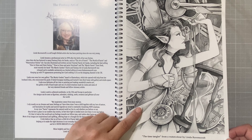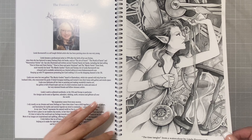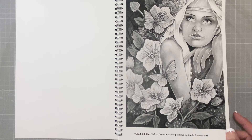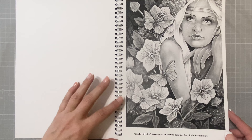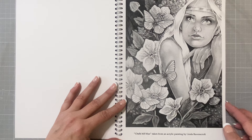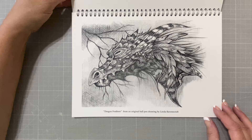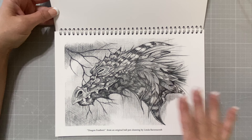This first one is called the Time Tangler — kind of a steampunky fairy, which is really neat. Some of these you can tell have been done in watercolor, and some have been done in acrylic. You can see the texture of the canvas from this one, but I still think it would be really cool. Maybe that one done in colored pencil, so it kind of fills in some of the tooth of the texture of the canvas print.